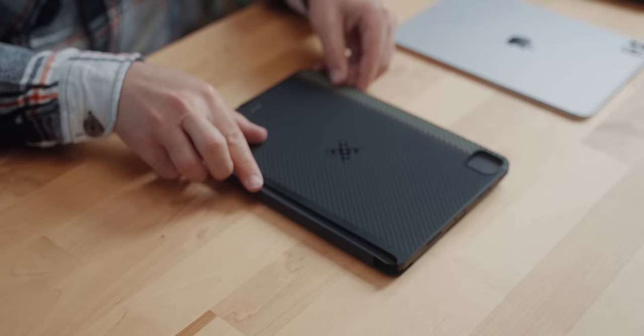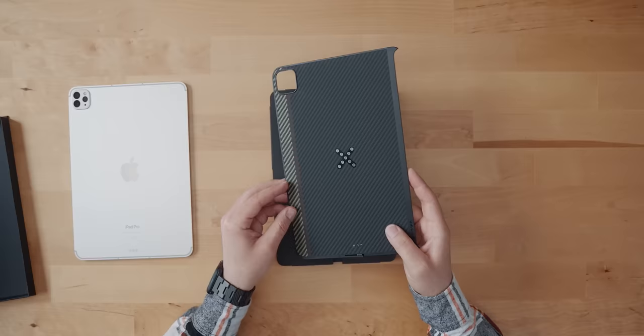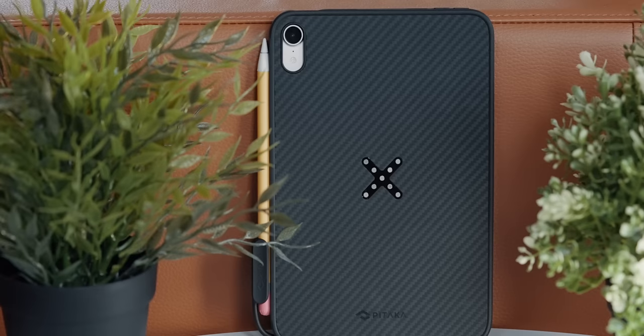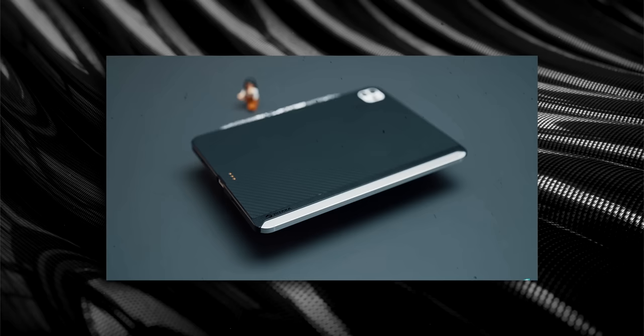Let's start with the basics. In order to incorporate the ecosystem of magnetic Pitaka products, we begin with the Mac Easy Case Pro. The primary suspect here is the 11-inch iPad Pro, but what I'll show you applies to the 12.9 range iPad Pro model as well as the iPad Mini, which we'll get to in a moment.